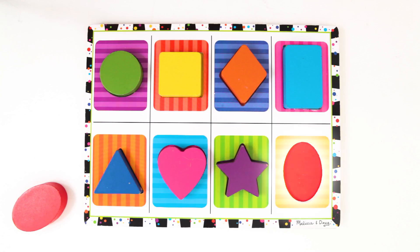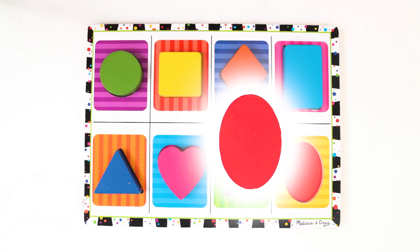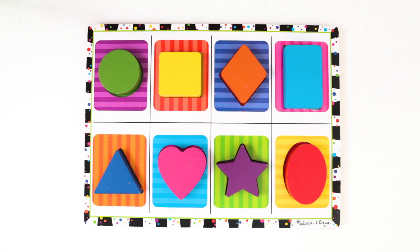And last is the oval. It's easy to find — there are no other shapes left. An oval is like a circle in that it has just one side that goes all the way around, except that it's stretched out and is longer than a circle. This oval is red. Good job! That's all the shapes! Thanks for watching!